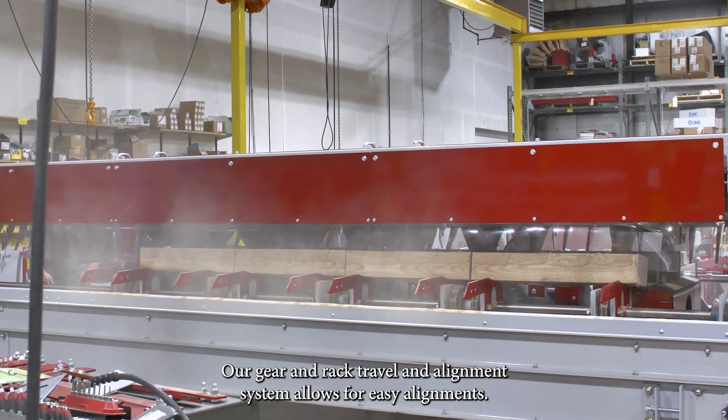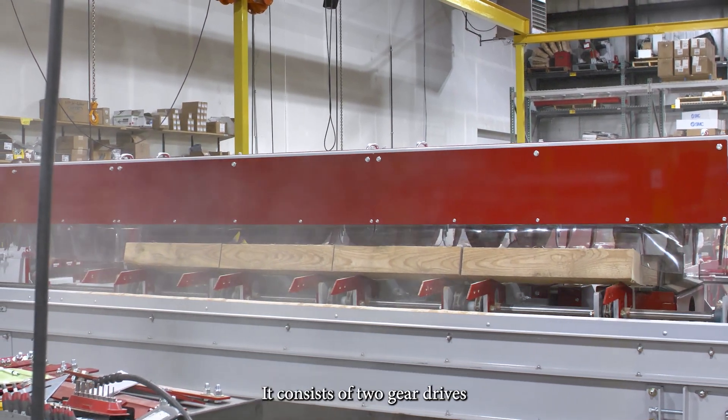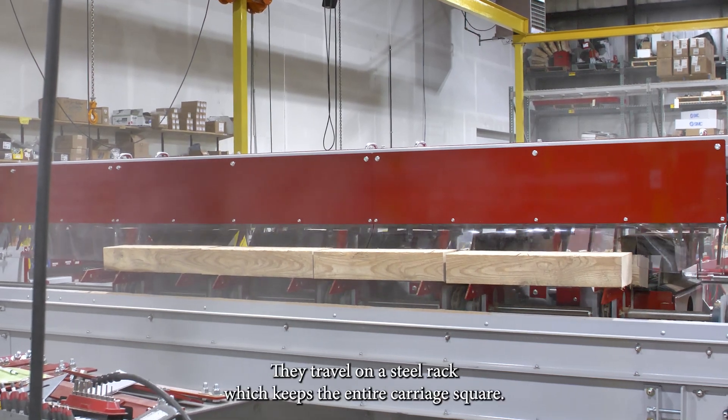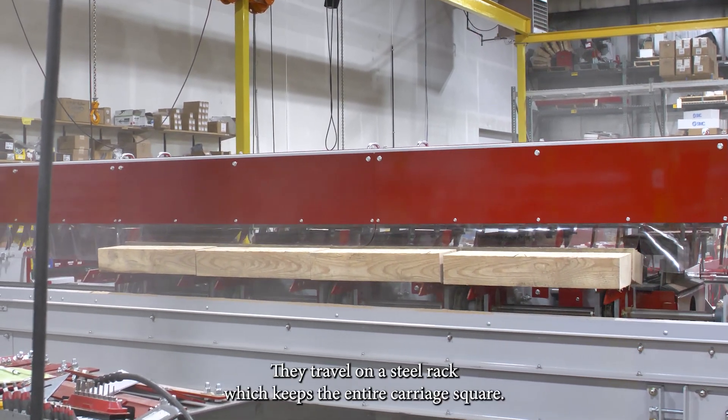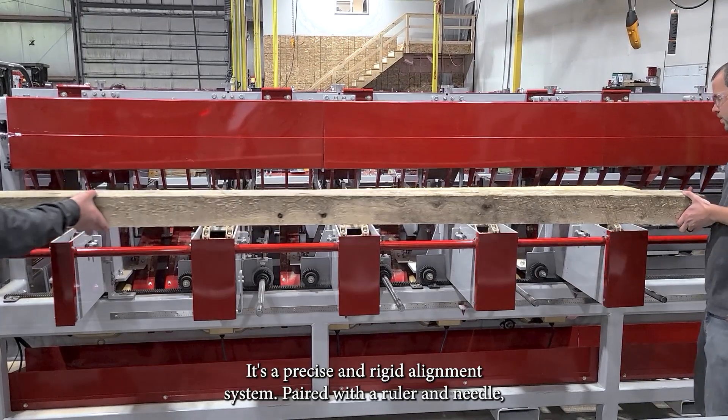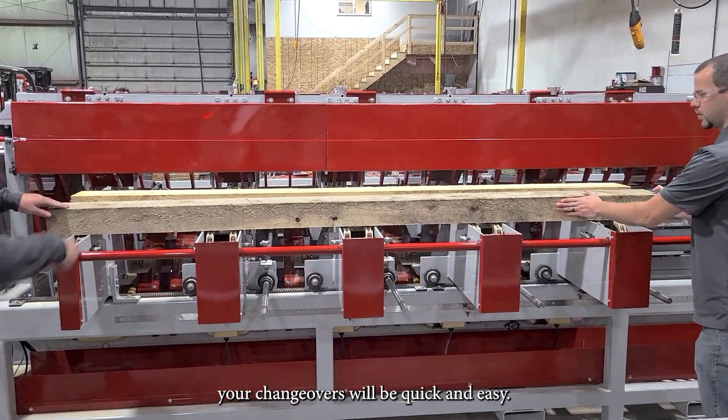Our gear and rack travel and alignment system allows for easy alignments. It consists of two drive gears that are timed with each other via a key and shaft. They travel on a steel rack, which keeps the entire carriage square. It's a precise and rigid alignment system. Paired with our ruler and needle, your changeovers will be quick and easy.